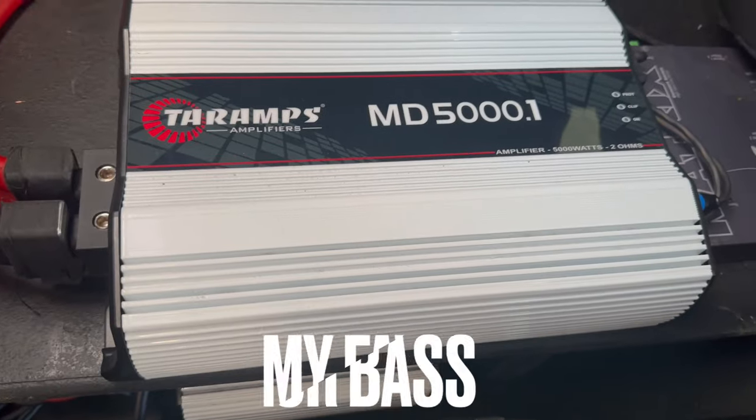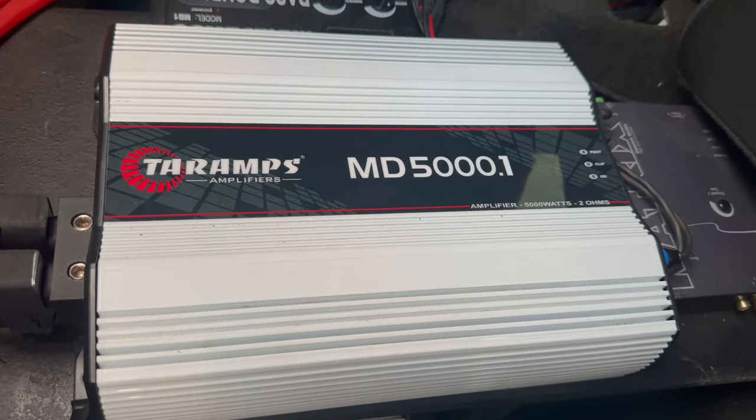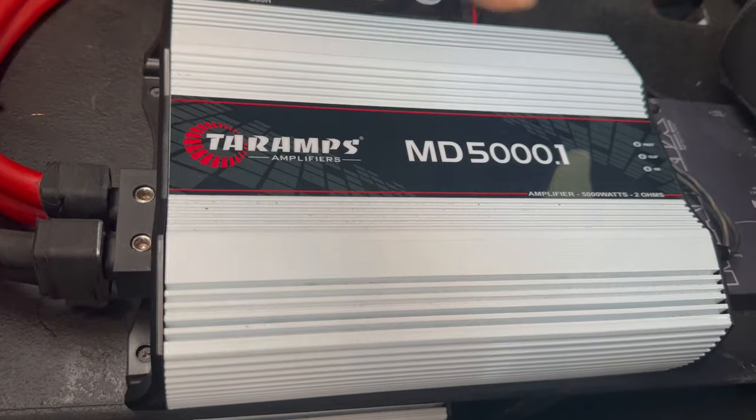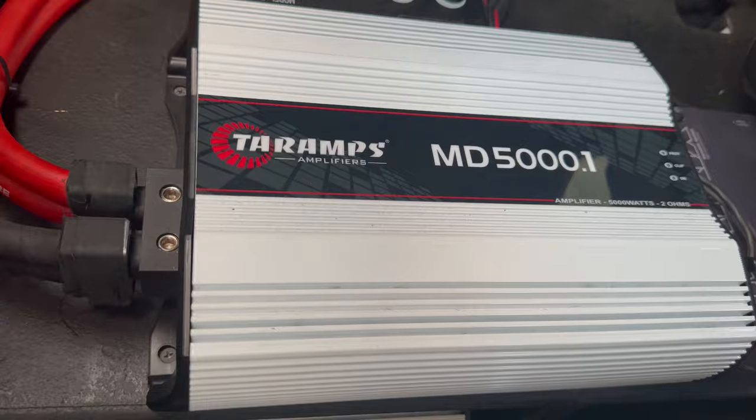I have friends that have Crescendo amps, Salt amps, JP amps, and all those leading brands in the car audio market right now. But my amp of choice at the moment is the MD Series Terra Amps. I plan on doing another build soon, and I'm actually going to stick with the MD Series Terra Amps for the bass on that next setup.